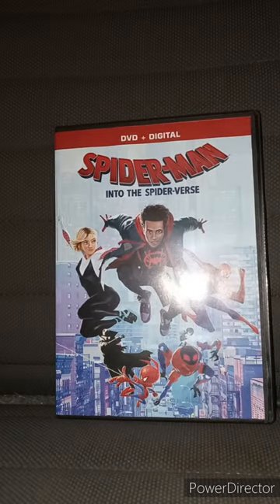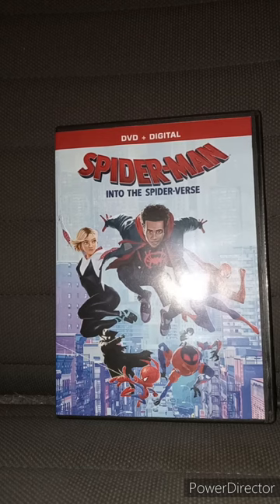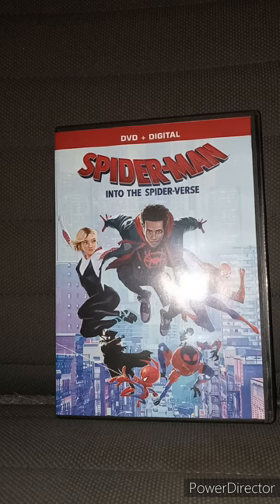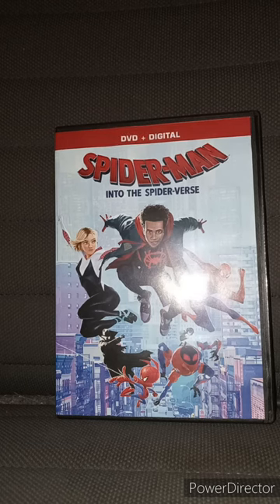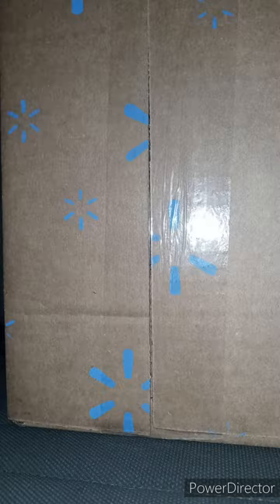This review is gonna get a hundred out of a hundred. I'm sorry if I made this review thingy, whatever you call it, like three minutes long. Anyway guys, like, comment, subscribe. Now the real unboxing begins.